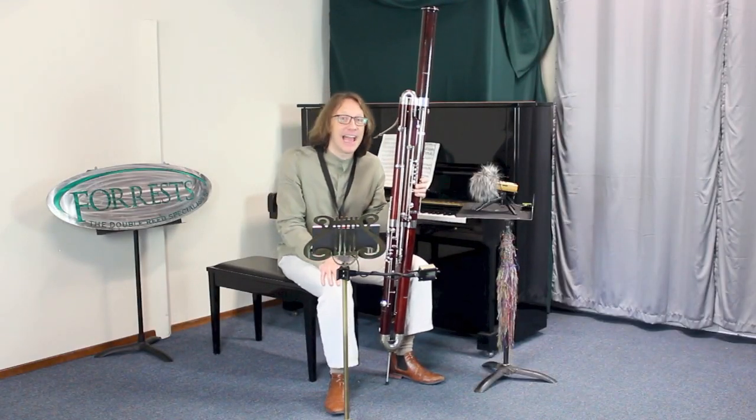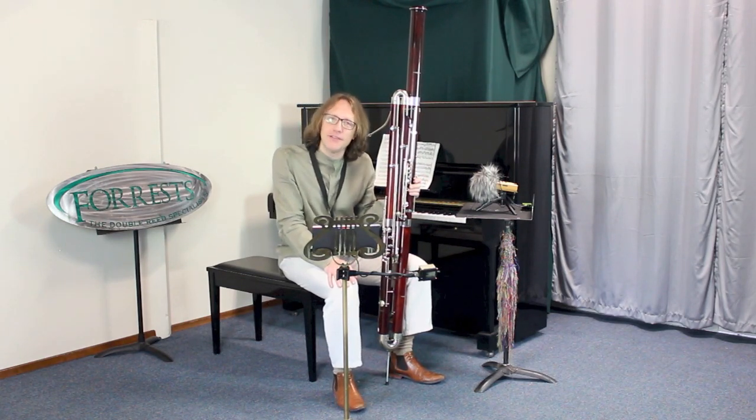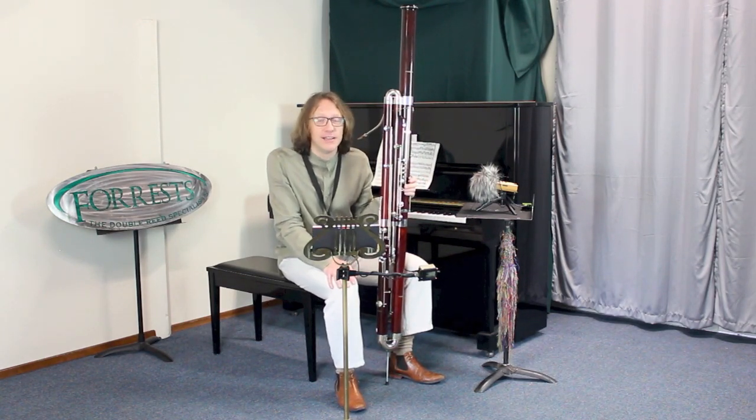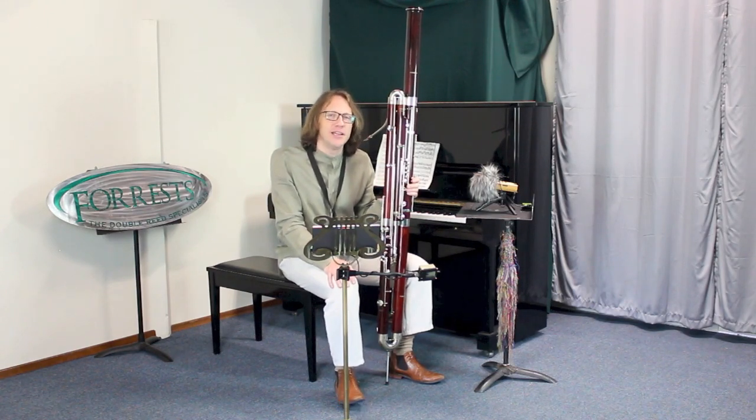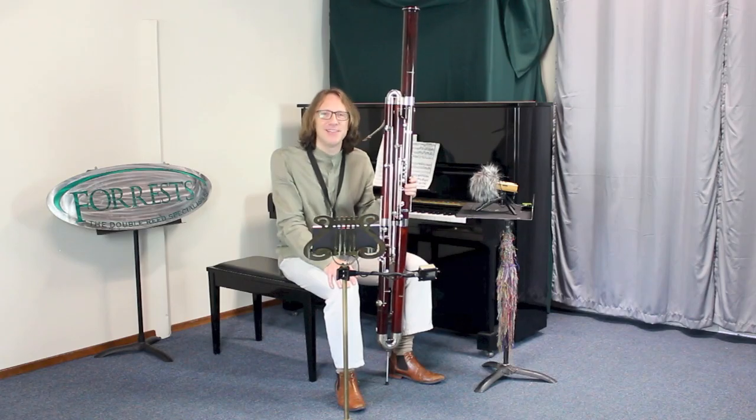I'd like to thank Allie and Cynthia here at Forrest Music for hosting today's session. If you have a contrabassoon you'd like to see profiled, just send me a note, and hopefully we can use it on one of my future contrabassoon profile videos. Thanks for watching.